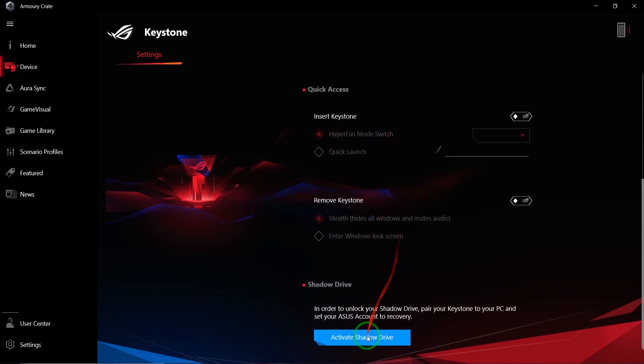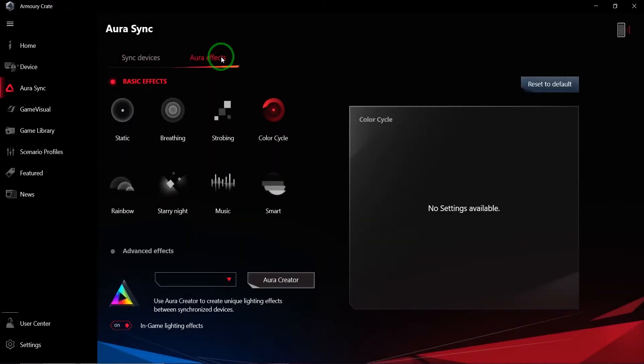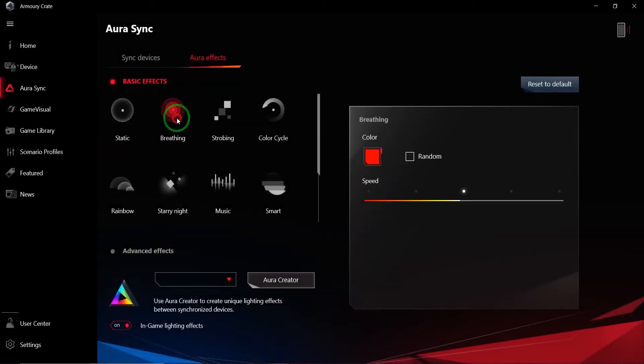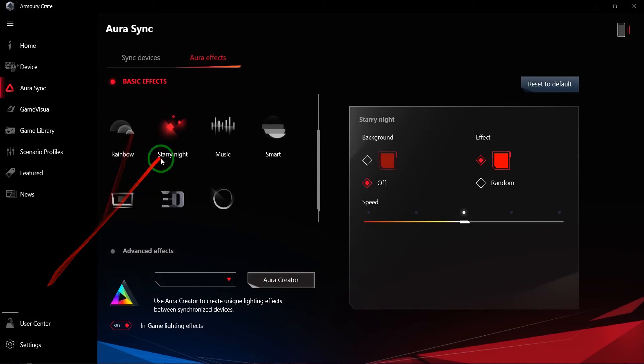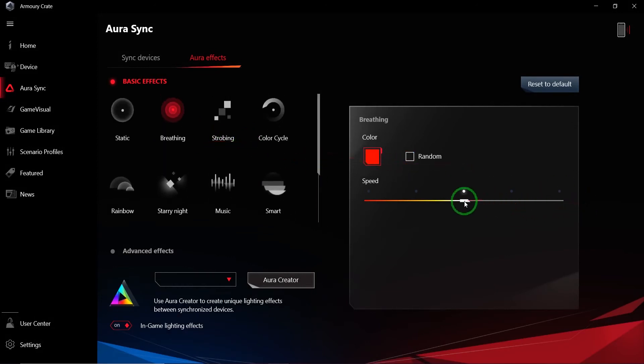Aura Sync is pretty much the lighting system — how you synchronize the lights from different devices. You can access the app from multiple devices, all synced under your ASUS account, which is interesting if you have multiple pieces of ASUS gear. Under Effects you can change the effects on your keyboard — color cycles, breathing, static, music sync, and so on. I'm just keeping it on breathing or static, but it gives you basic control over the Aura RGB effect.